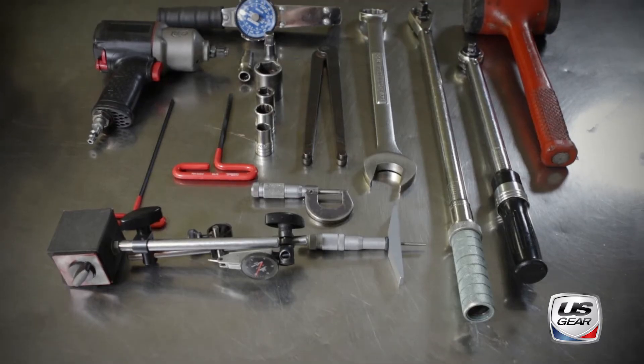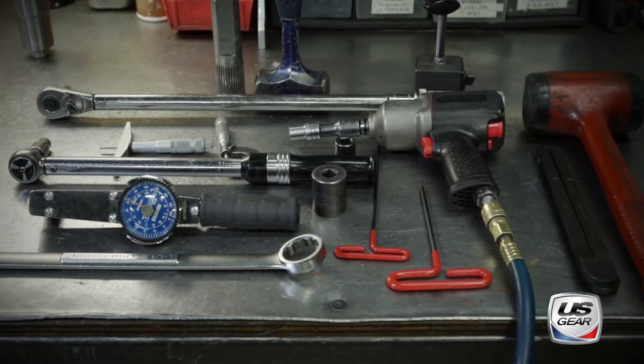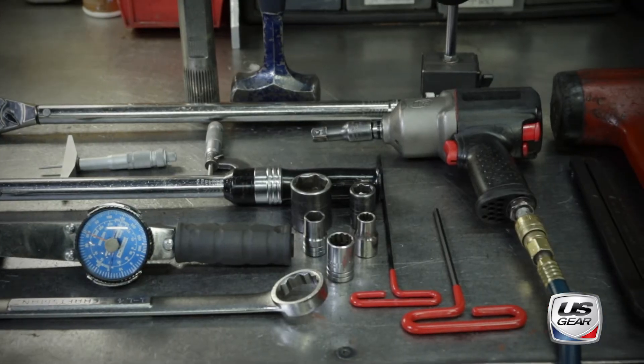In addition to common hand tools, a dial indicator, and a torque wrench, installation is also made easier with specialty tools like a shim setting fork and a plate to protect the yoke when driving it in place.